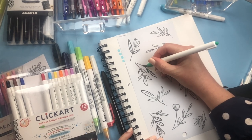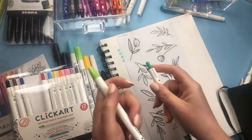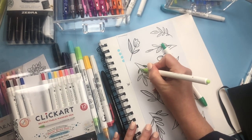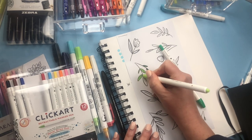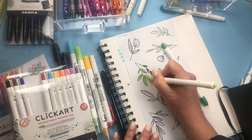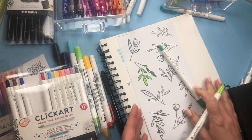For tight spaces, a Myliner might not work but the Click Arts do. You can go from color to color very quickly without taking caps off and replacing them. You could also use the brush pens on these, and the Myliners would match perfectly. But I really do love the Click Arts for coloring — if you're into mandala coloring books, these would be perfect. The colors work really well with a lot of ink without being too much.